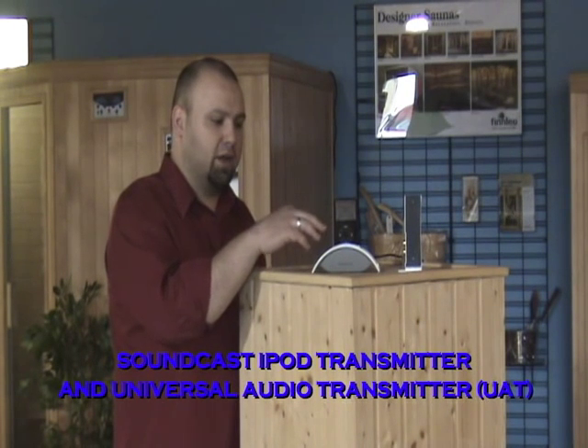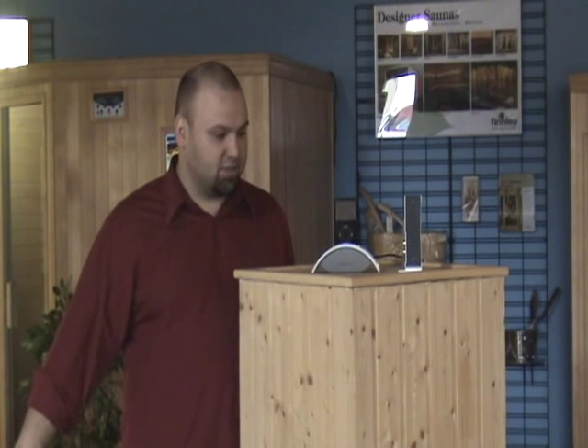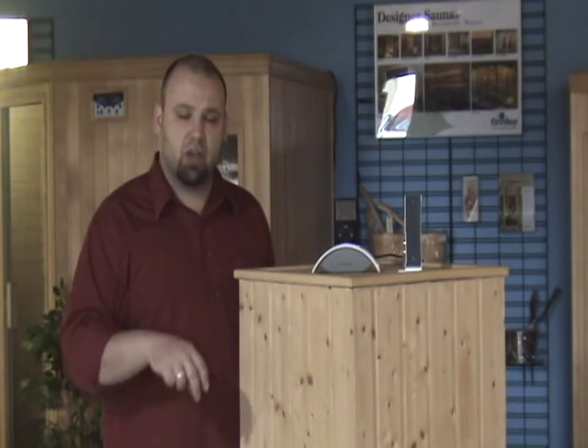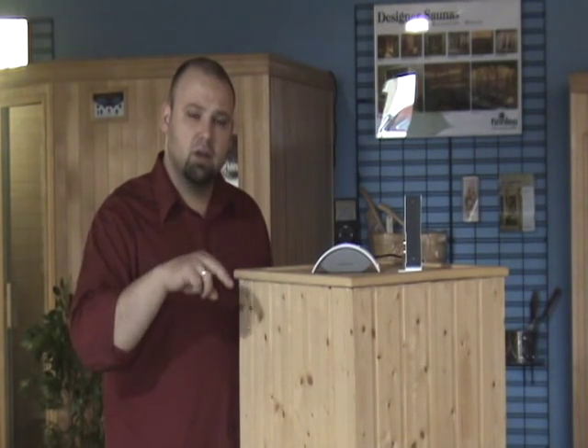There are two transmitter choices: the iPod dock, which lets you use your iPod and control play, pause, and skip from the Outcast system; or the universal audio transmitter, which lets you use your computer library as your music source with play, pause, fast forward, and rewind from up to 350 feet away. Now that you've been introduced to the Soundcast Outcast music system family, let's go outside and see what this thing can do.